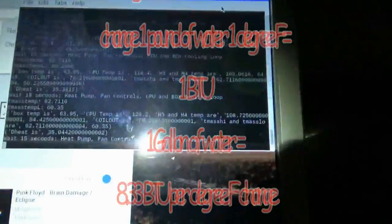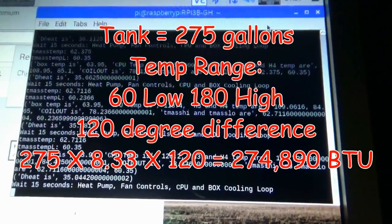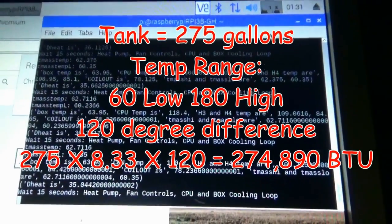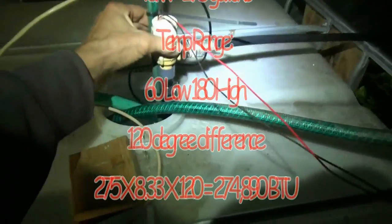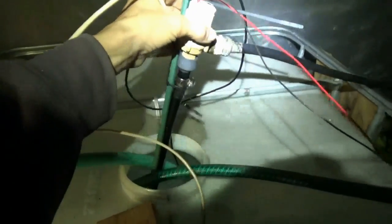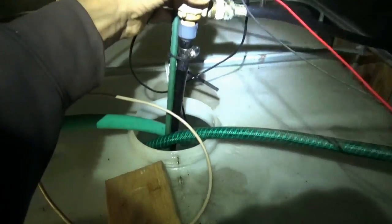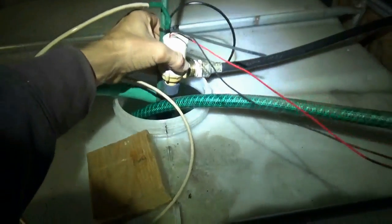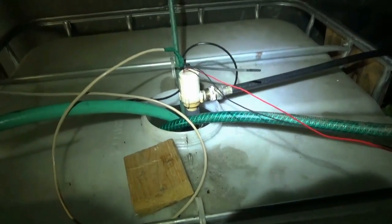The new sensors are working well — that's the update on the new thermal mass hydronic system with the new reservoir. One last thing: I used a garden stake and zip ties to set the depth of the suction line to go straight to the bottom, so we're pulling the coldest water from the bottom to run through the coil and get the highest thermal temperature difference between the two.